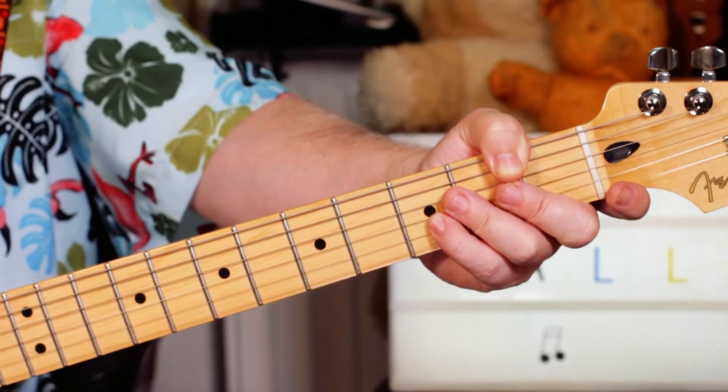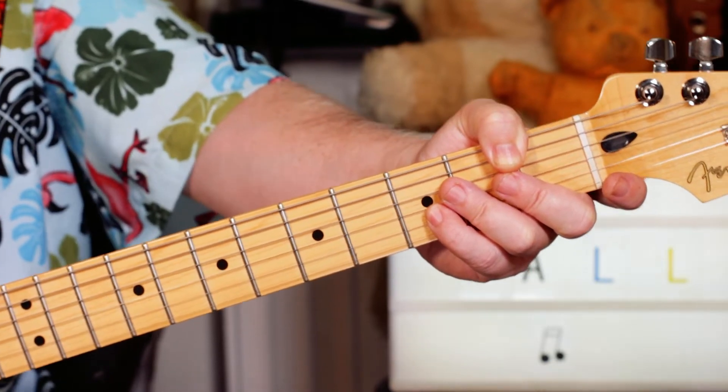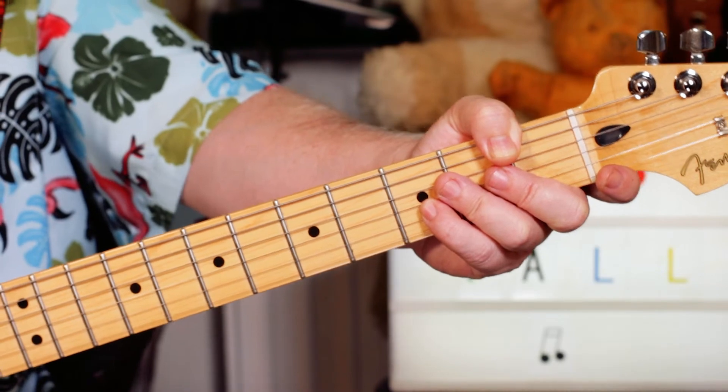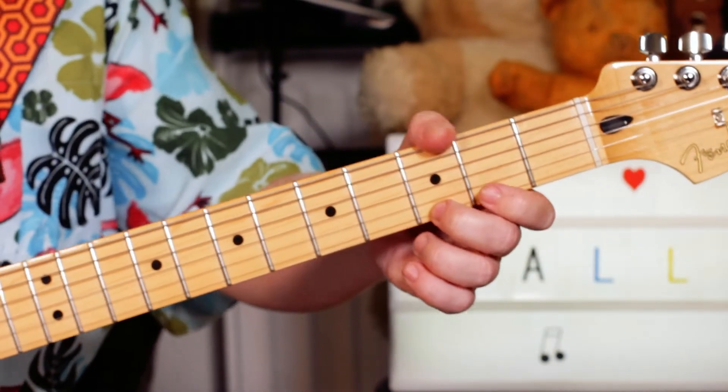Hey guitar buddies, a little bonus fall Friday lesson. Last Commands of Xyrilatep — I think that's how you say it — via MES. Very different to the last track, so I thought I might as well do this one too.